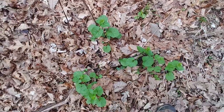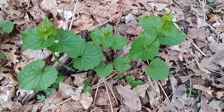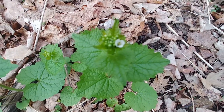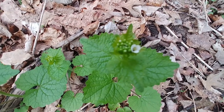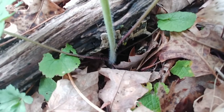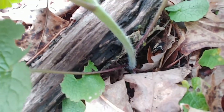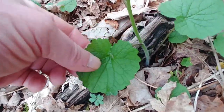It's an invasive species, so you can eat as much of it as you want. It gets its name — garlic mustard — from the smell you get if you crush the leaves, and that's one of the ways you can help identify it. You can get a good look at the pictures, and then if you crush the leaves, it has a garlic smell.